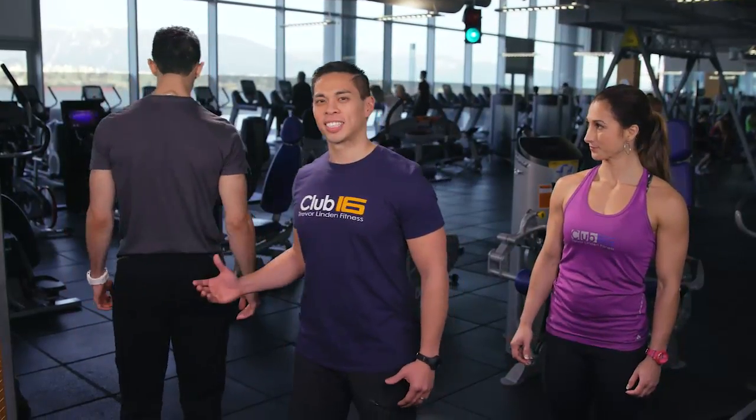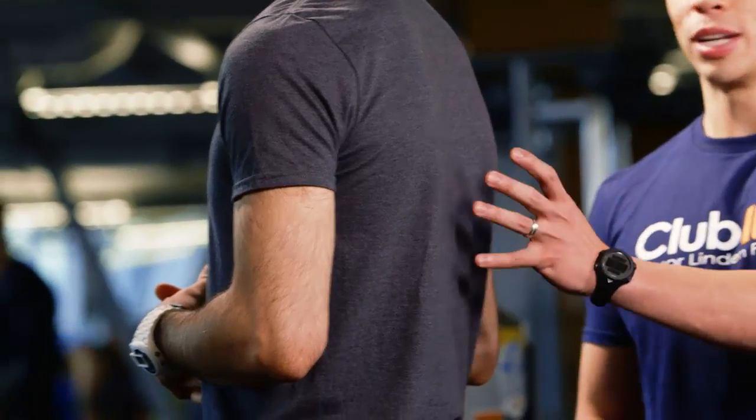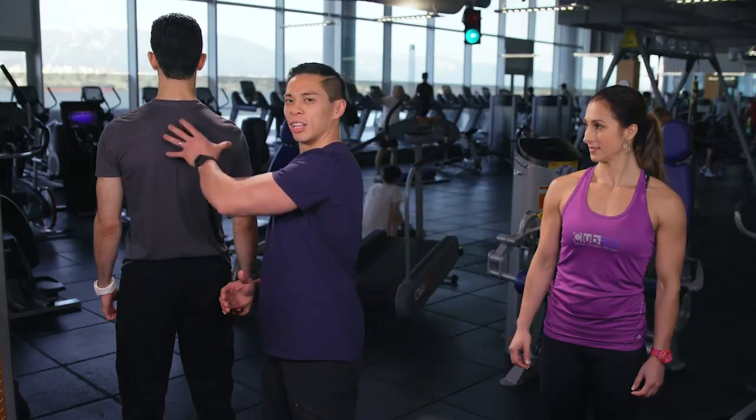Hi and welcome to Fitness Tips. Today we're going to take a look at the barbell row. While this particular exercise focuses on the middle of the back, a small area of the muscle, it actually engages the whole entire body. So let's go ahead and begin.